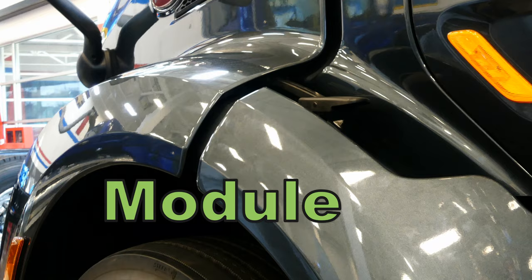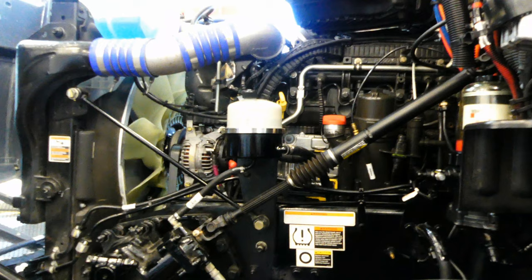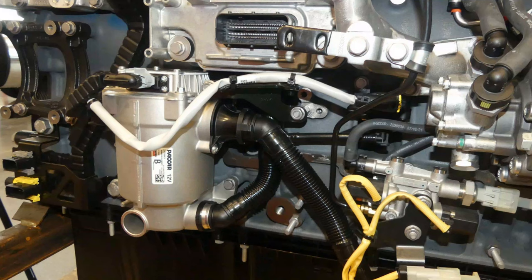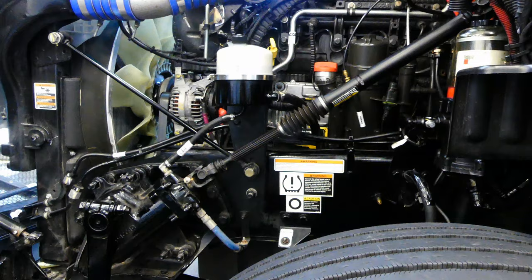In today's video, we'll be removing and replacing the filter in the crankcase ventilation module on a PACCAR MX-13, and I'll show you the same process for an MX-11. On an MX-13, the CCV is located on the cold side, or driver's side, of the engine. It sits just below the ECM and is tucked up behind the frame rail. Access is the biggest obstacle in servicing this filter, so be prepared for a tough job ahead of you.